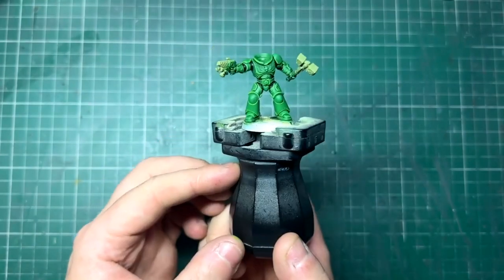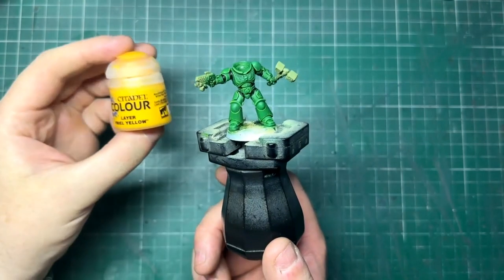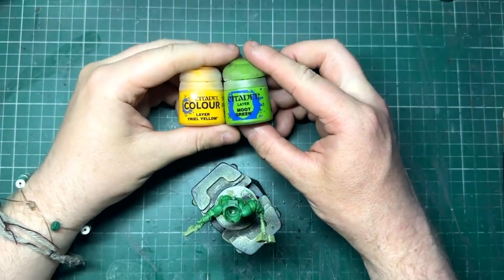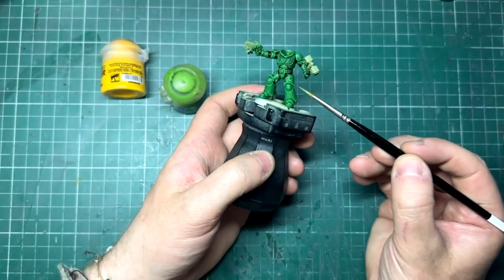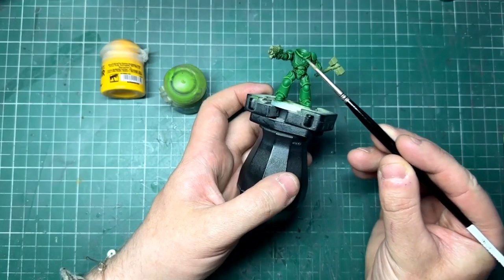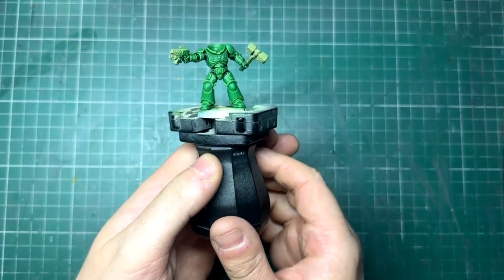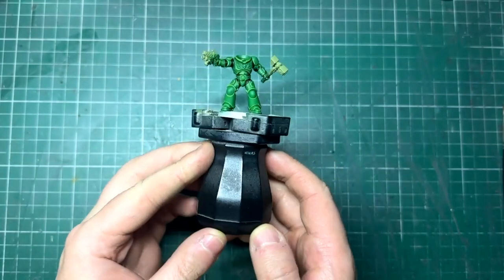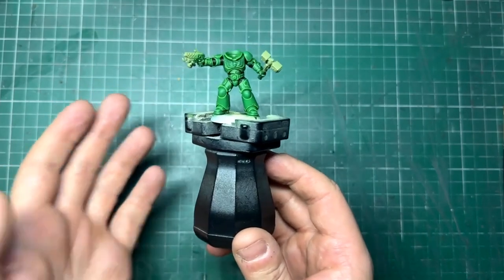If you want to push these a little bit further, get some Yriel Yellow and mix it with Moot Green in a one-to-one ratio, and just focus it on some of those higher edges — things like the top of his collar, his knee pads, any sharp little bits of detail just to make them stand out. I actually just put a few of these in and he's looking really, really cool. And that's really all the power armor complete — an easy method, not the quickest but it's easy with a lot of shortcuts and gives a great effect.